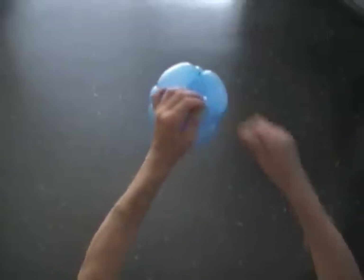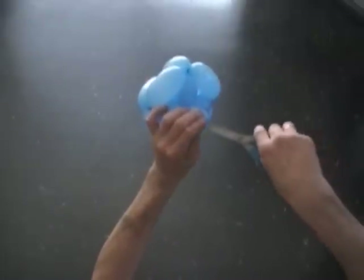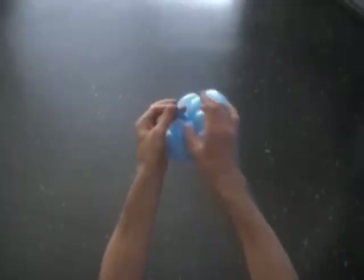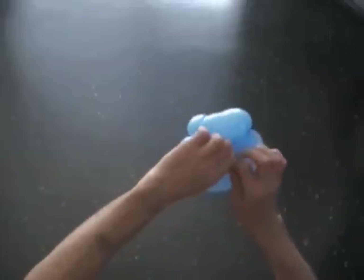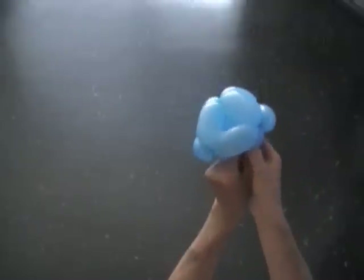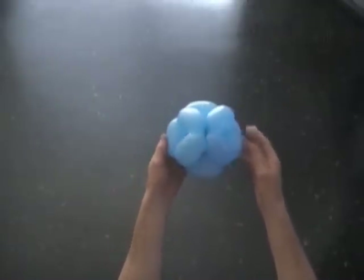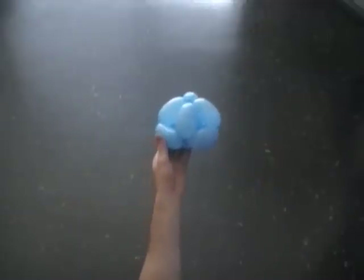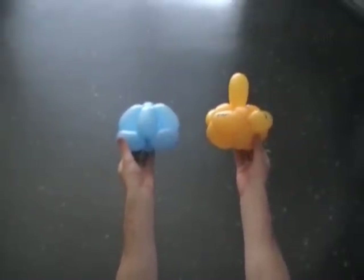Now let's finish with the pyramid — the other ancient structure. We have to cut off the rest of the balloon. We can do it with hands, but in our case it is better to use scissors to cut a little hole in the end of the balloon, deflate it, and tie off the end. Hide the knot between bubbles. That's it — congratulations! We have made the pyramid with a square base, and we have also made the spinning toy. Have fun and happy twisting.